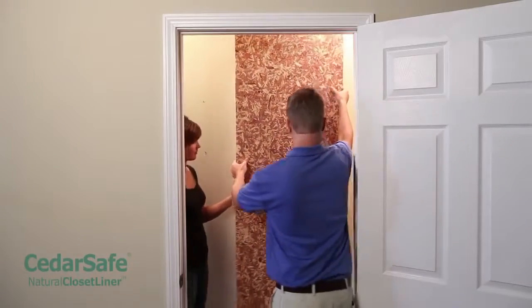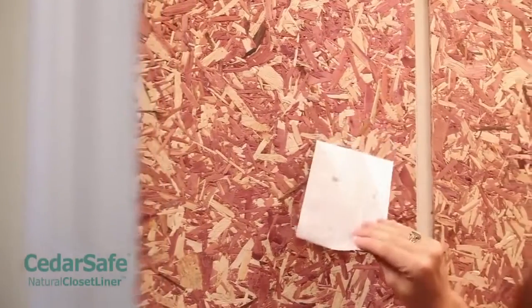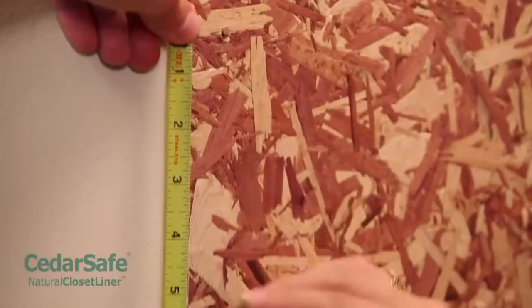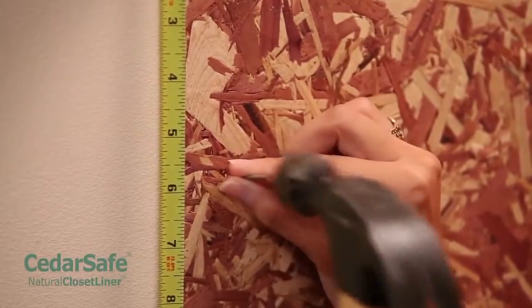Place the sanded side of the first panel against the wall. If there is a product label, it is usually on the unsanded side of the panel and will face out. Nail the panels into the studs from left to right, vertically spacing the nails 6 inches apart on the edges and 12 inches apart in the center.